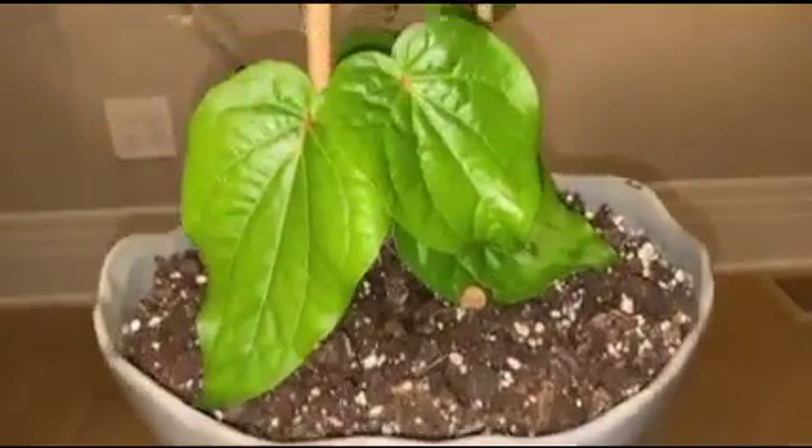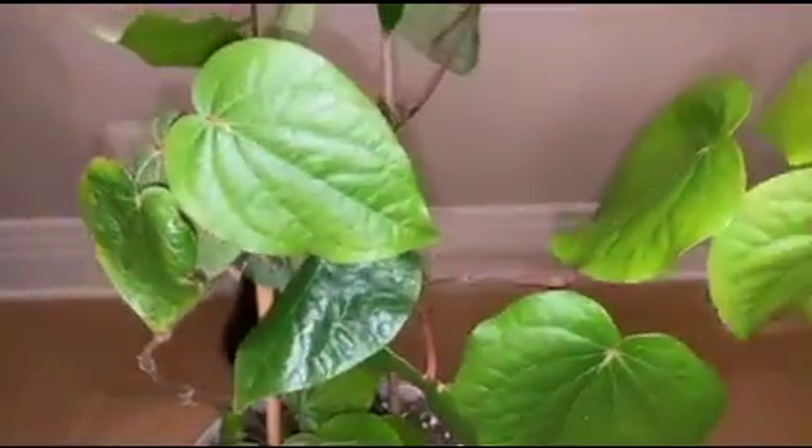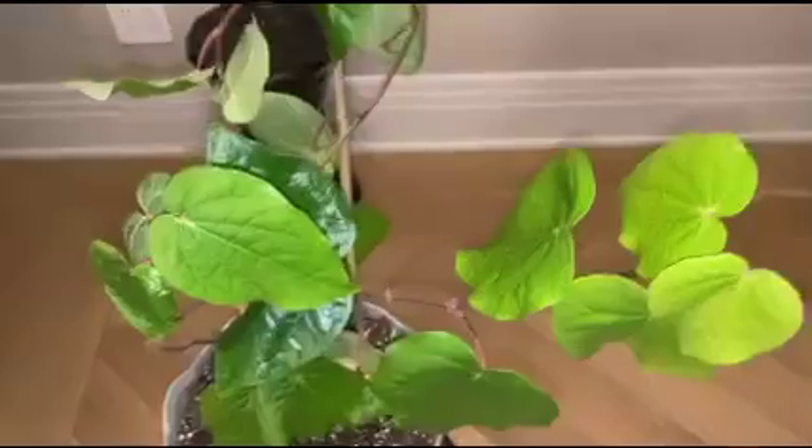Hello viewers. Anyone can love a rose, but it takes a lot to love a leaf. It's ordinary to love the beautiful, but it's beautiful to love the ordinary — by unknown. This is Shuba, and welcome back to my channel Green Thumb.